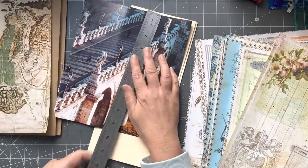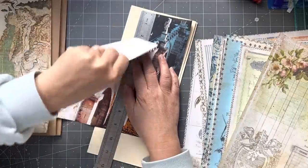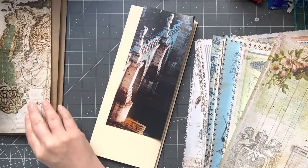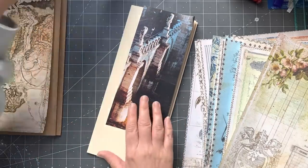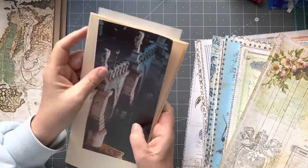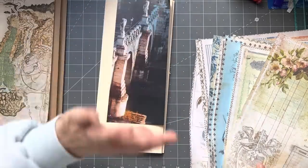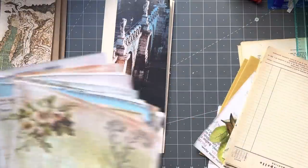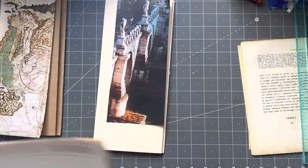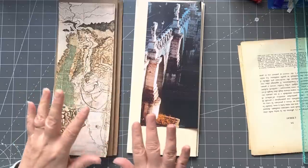It's a bit shiny but doesn't matter — you could go over it with clear gesso too if you didn't want to take a bit of the shine off. I think I'm going to put that there, that one's going to go there — that's perfect. This will go on the back of this one and then I'm going to grab some ledger paper. On the exterior of these I want to put not digital — just in case there's a glare.